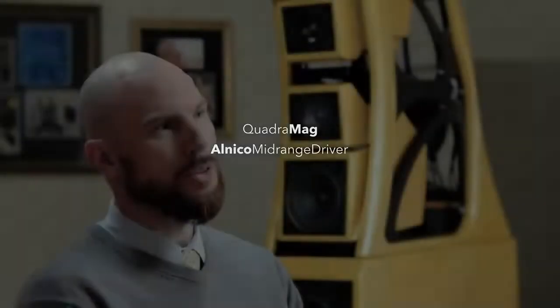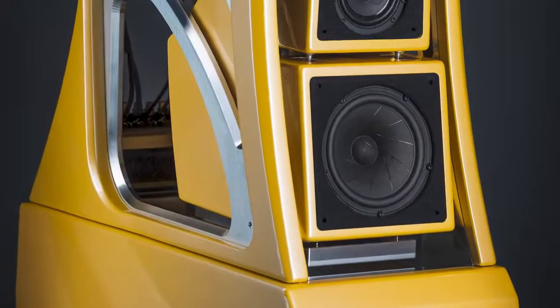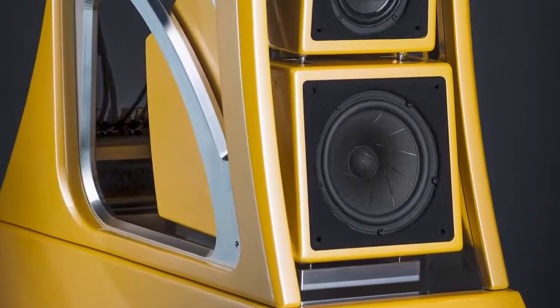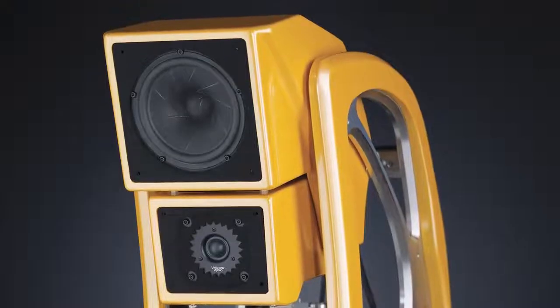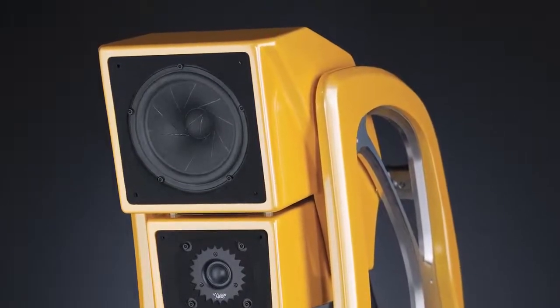For about three years we've been developing this new mid-range driver — it's the Quadra Mag driver. We started off with a much different architecture and through iterating, listening, developing, fine-tuning, swapping out components, and really polishing and refining this driver, we were able to get a really beautiful, sweet-sounding mid-range.